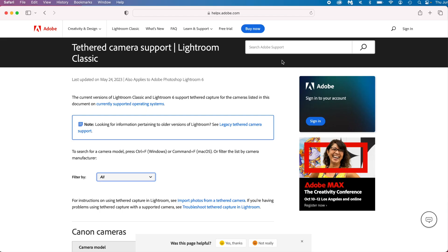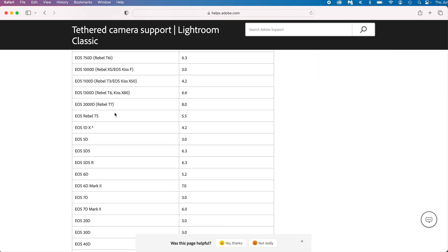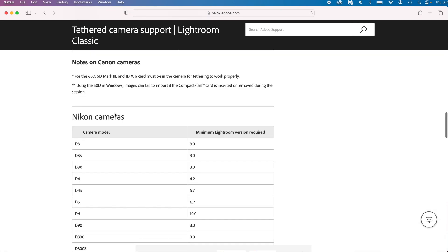A couple of notes: some cameras do not tether. I'll link a list down to the Adobe website that gives the whole list. I did know that the Canon R6 Mark II does not work yet — I tried it, that's actually why I'm filming with it right now, but it does not tether yet. I think the connection was a little loose, so I'll test on that. The Canon R5 works great. Here is the entire list of cameras — Nikons, Canons, and so on.